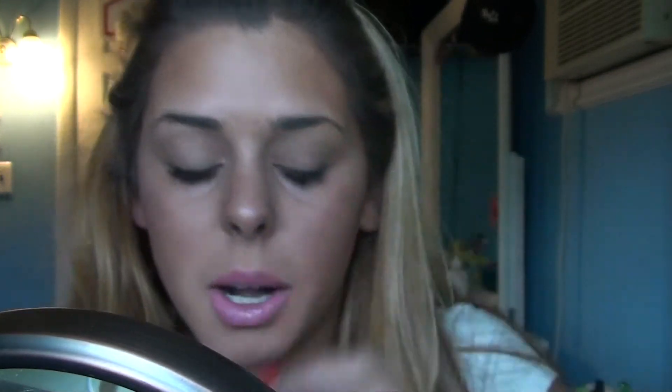I'm going to take my ALF cream eyeliner in black on my angled brush like this. And I'm going to tilt my mirror up and look down into it. I'm going to follow how my bottom eye goes — if it were to continue up, that's where I'm going to draw my line. And I'm going to draw it pretty far out, like that. And then I'm going to take my brush, put the tall edge of it onto the end of that line, and just pull in, creating that wing shape.